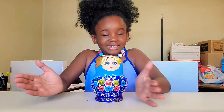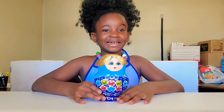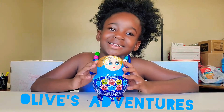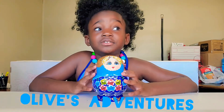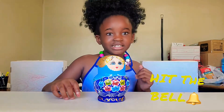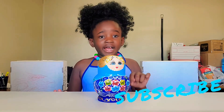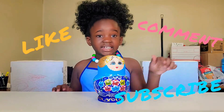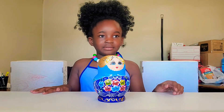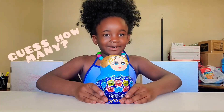Hello guys, this is Olive like a green olive today. I'm opening my new Russian doll — pretty cool. Don't forget to hit the notification bell because you don't want to miss any new videos. Subscribe, comment, like, do everything — except do not dislike. Well, let's get started.